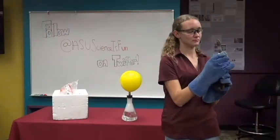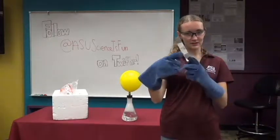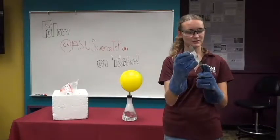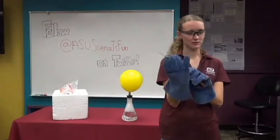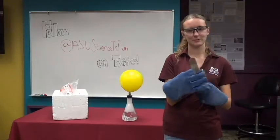So why does it stop, then? Now if you look, you can see the frost, and the dry ice is the same temperature as the spatula now, so it doesn't sublime anymore in that spot. And this is what we call thermal equilibrium. Can you guys say thermal equilibrium? Perfect.